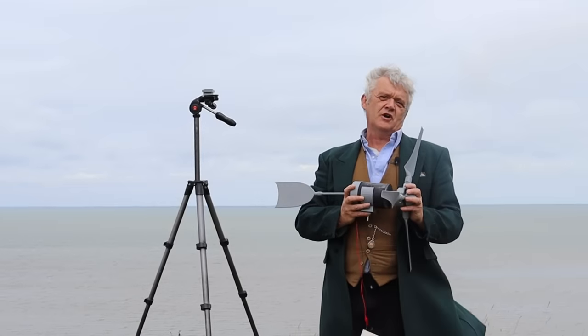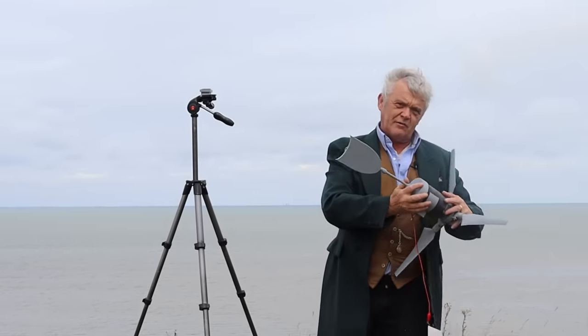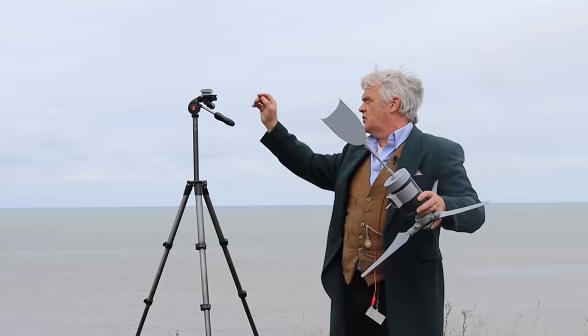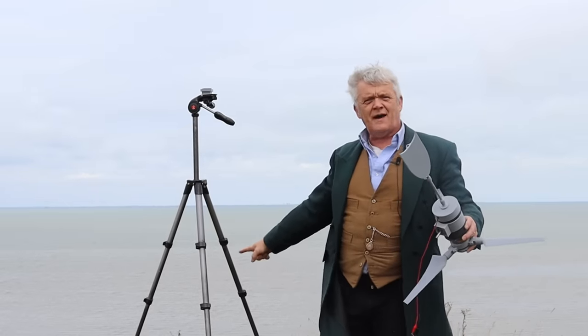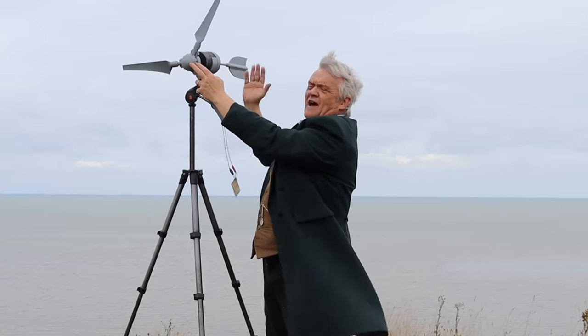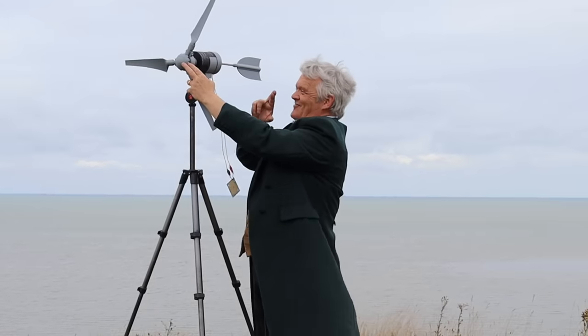Okay, so we open up the blades, screw them down, put it on the generator section, and the tail fin slides open. I've got the stud that goes onto the swivel bearing, and we've set up the camera tripod. I'm going to let it go — what'll happen is the wind will catch the tail, turn it into the wind, and this should start spinning.